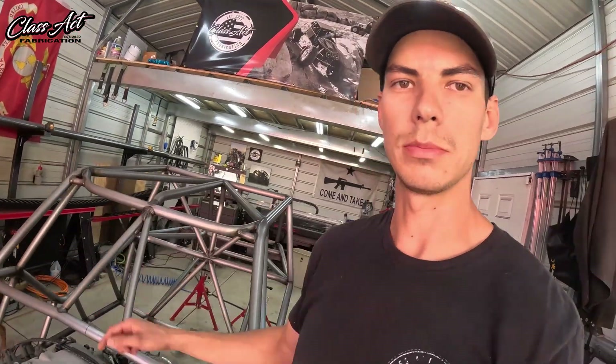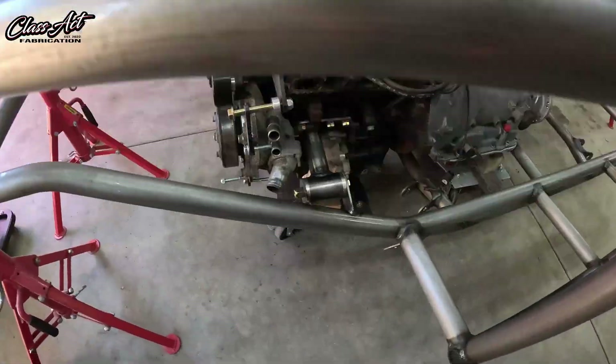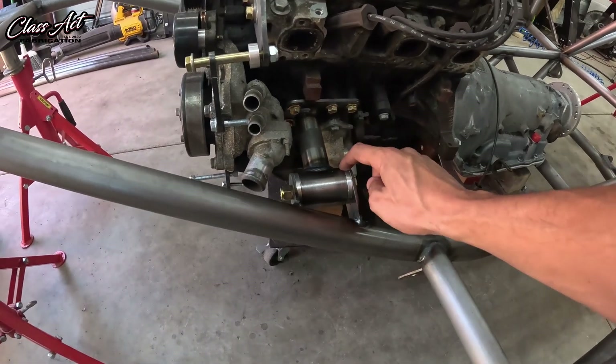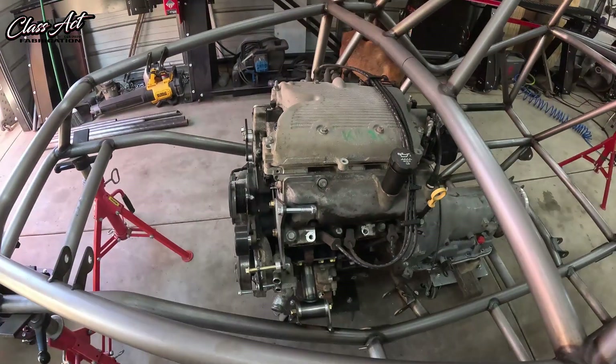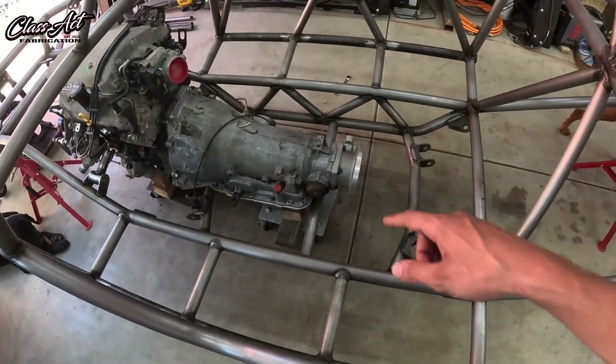Yesterday we got the motor in Andrew's car mounted. We did the poly mounts on this — these are aluminum setup bushings so we don't melt the actual poly bushing. We got both motor mounts done up front.